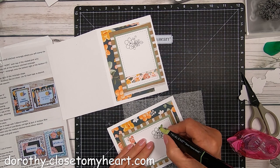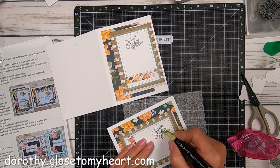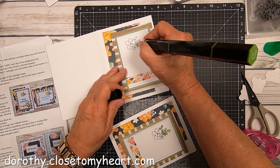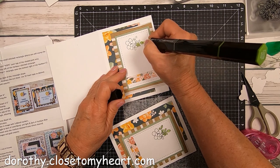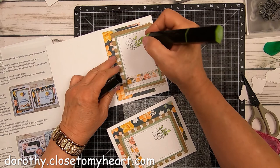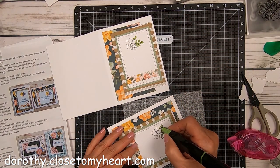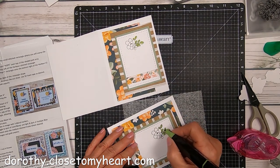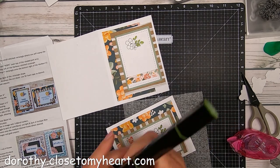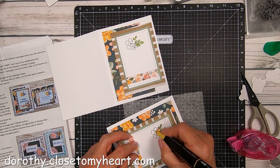I'm going to go ahead and color using my tri-blend markers. You can pick and choose colors that you want. I chose the dull green — it might be dull green or yellow green — and it goes well with these papers. I'm kind of doing a dark edge with the lighter color to give some shadowing effect. You can color the whole part of the leaf or the flower in the light color and then add the dark around the edges if you want.